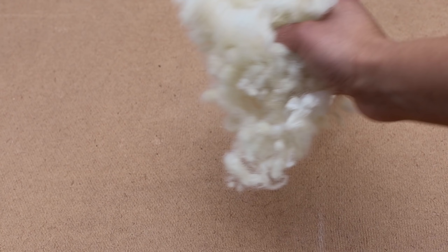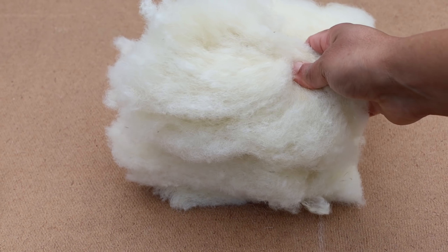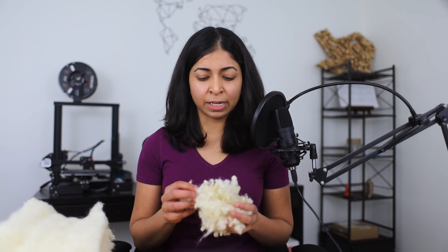Havelock sources all their wool from New Zealand, primarily because of the Animal Welfare Act which governs how animals are treated. Sheep outnumber humans 6 to 1 in New Zealand — they better be treated well to prevent an uprising. Havelock produces both blown-in or loose fill insulation and bat insulation. Bat insulation is easier to install but it can slump over time, unlike loose fill or blown-in insulation. They also do not use any chemicals like formaldehyde, glue or any other bonding agents in their products. It's 100% pure wool.